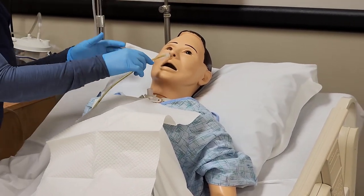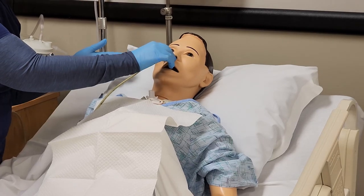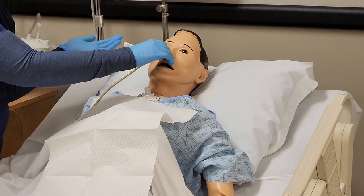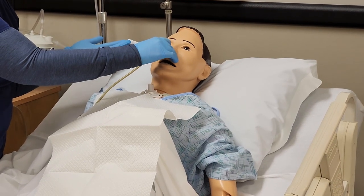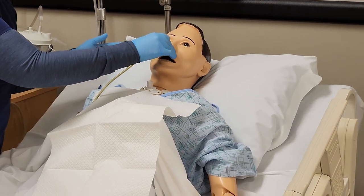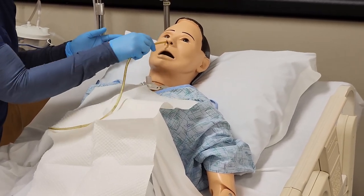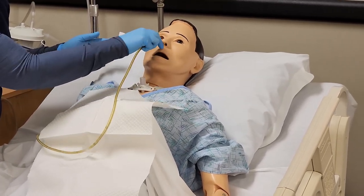I'm going to tell the patient to hold their breath for a few seconds when I'm ready to remove it, or to bear down like they would be having a bowel movement. Then I'm just going to steadily pull it out, making sure that you don't injure anything — just nice and steady.